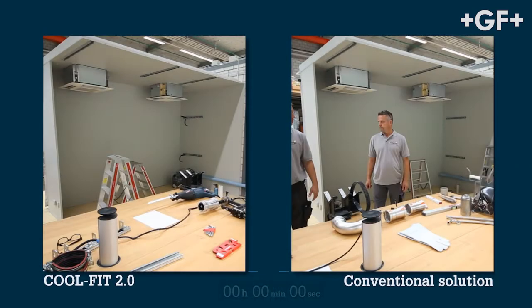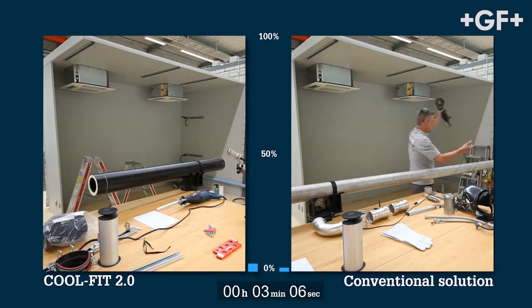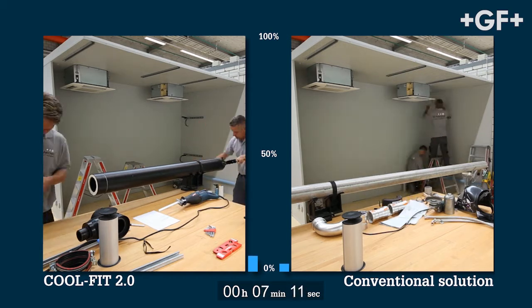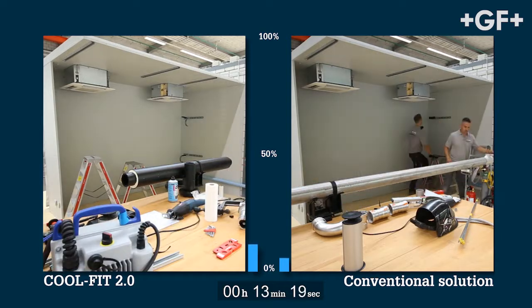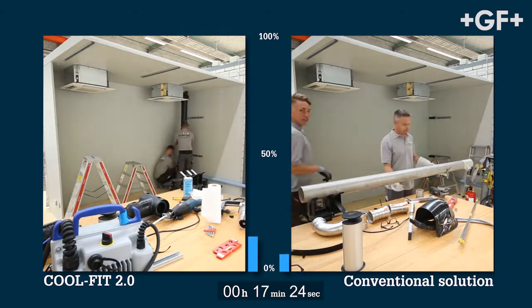Both sequences show the installation of two directly comparable cooling circuits. On the right you see a conventional stainless steel system which will be post-insulated. On the left, a pre-insulated CoolFit 2.0 system.